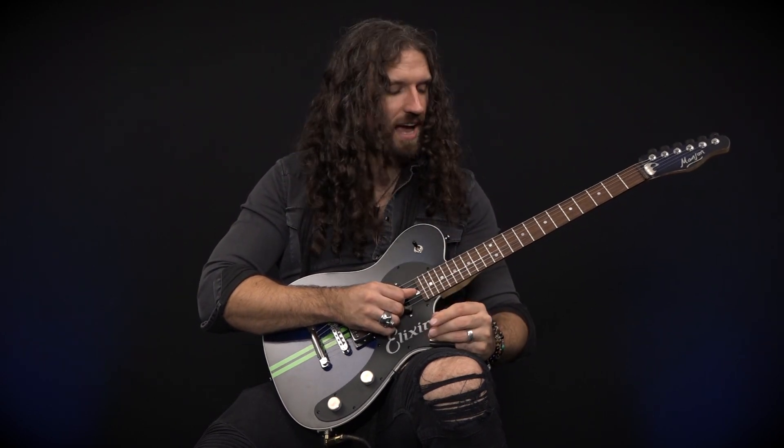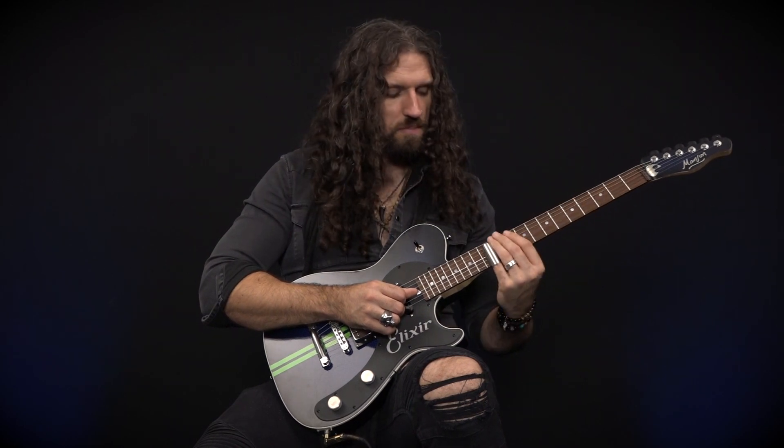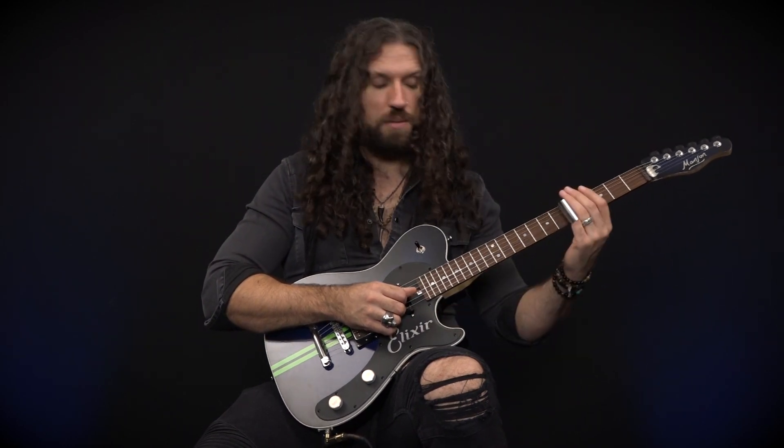There will be a few other notes that we're going to throw in there, but we'll begin by sliding up with our slide from anywhere on the B string, all the way up to fret number 12, with a little bit of gentle vibrato like this.